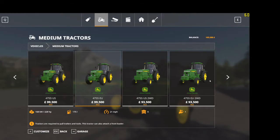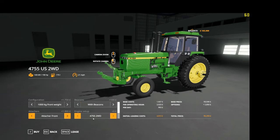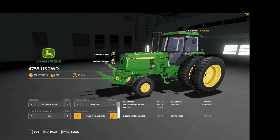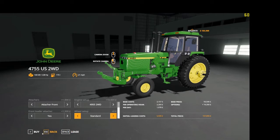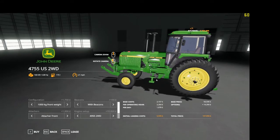The two-wheel drive version — the US version — again has the same options: K80 and front attacher, the 4755 and 4955. Front loader attacher is available on this one too. The wheel setup is standard wheel weights, rear twins, just the one brand — radial tires.